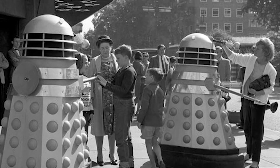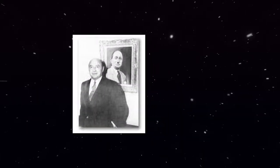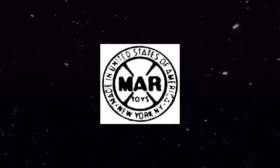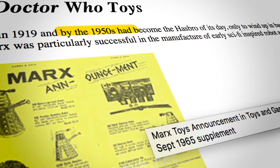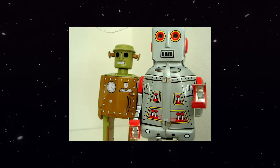But then that all changed in 1965. Introducing Louis Marx — an American toy maker who, with the help of his brother David, founded Louis Marx and Company. Doctor Who Toys dot net stated that by the 1950s they were the Hasbro of their day and that it was one of the most successful manufacturers of the early sci-fi and space toy age.